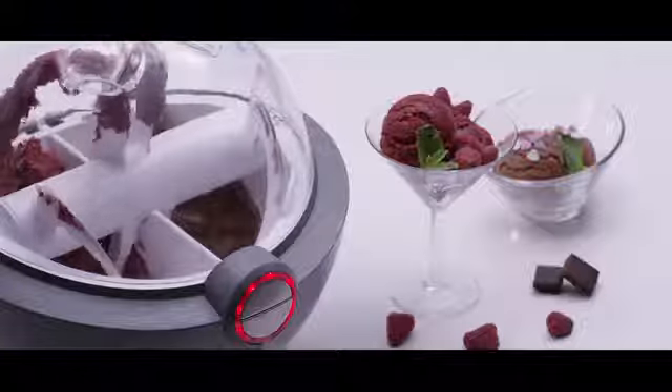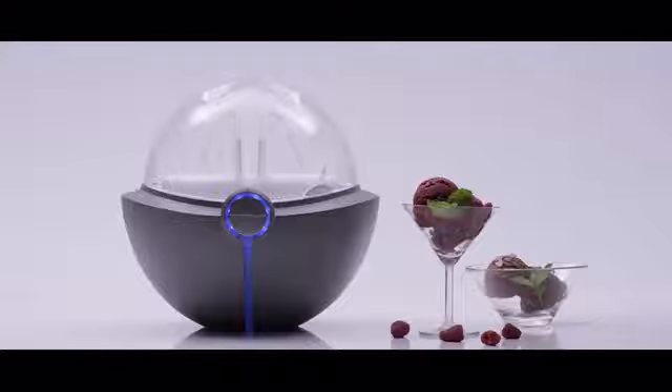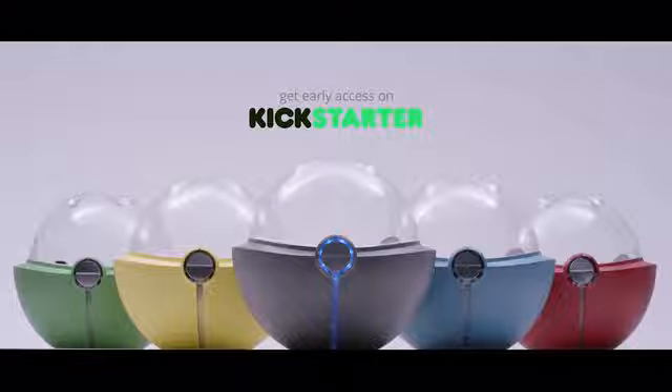Mix, start, pour in, lay back, and done. Now you can enjoy homemade, healthy, delicious ice cream from your smart device ice cream maker. Get early access on Kickstarter.